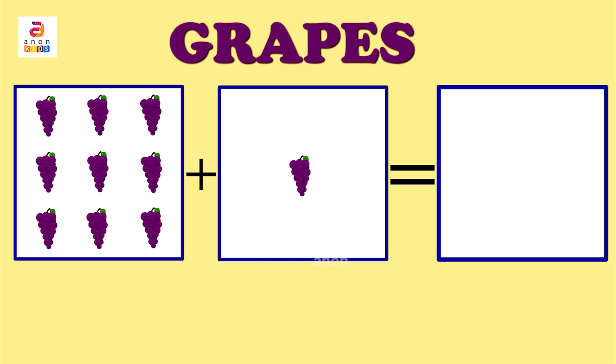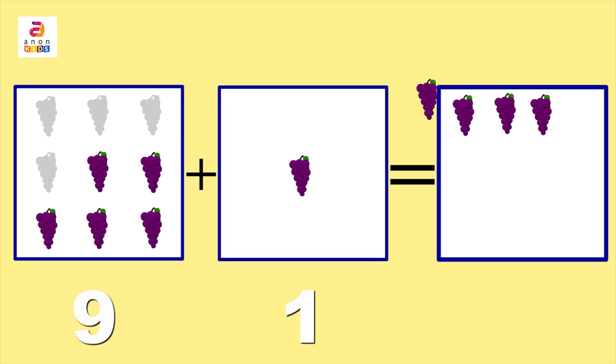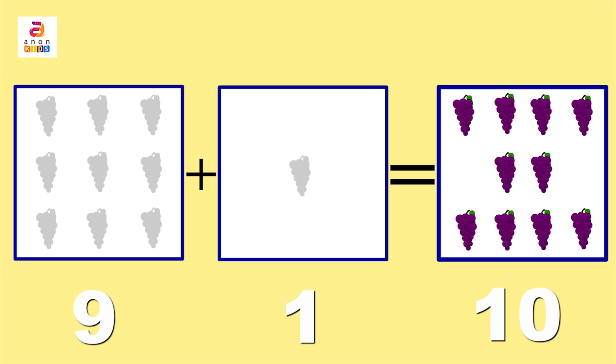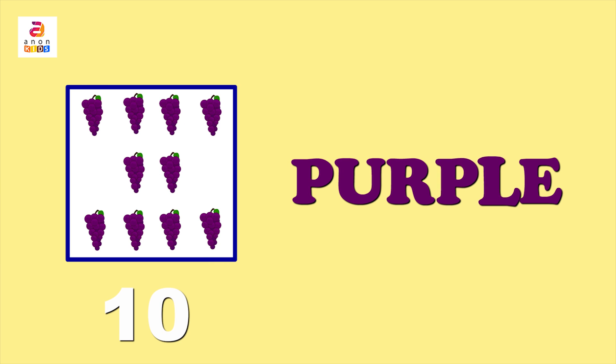The last and final comes grapes — nine bunches of grapes plus one bunch of grapes. One, two, three, four, five, six, seven, eight, nine, ten. The answer is ten! The grapes are purple in colour: P-U-R-P-L-E.